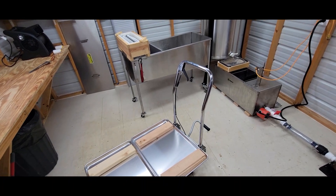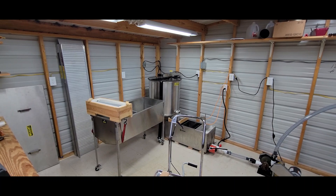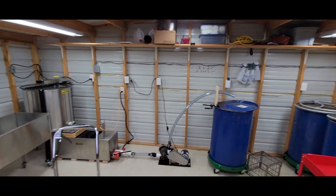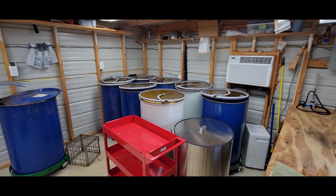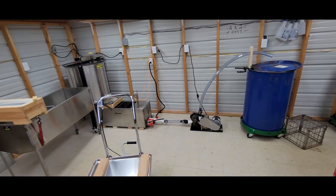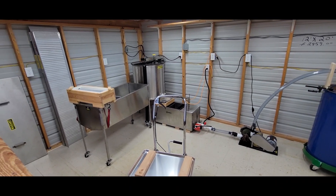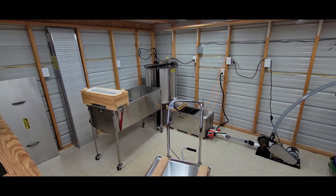Hopefully that'll make the slinging process more efficient. Well, there we have it — that's basically how I've got my honey house reconfigured this year. I'm sure there's going to be some learning pains, and we'll tweak and make adjustments as needed, but we're going to give it a shot and go from there. I want to thank you for joining me for this video, and we'll catch you on the next one.